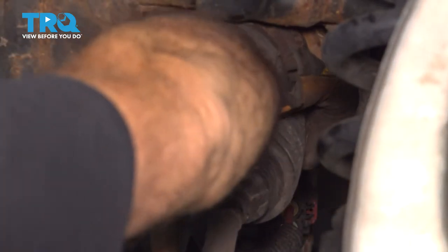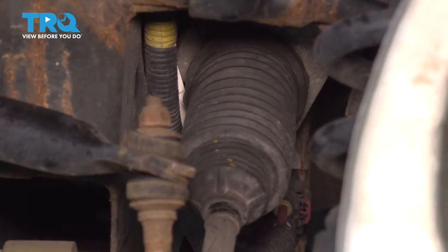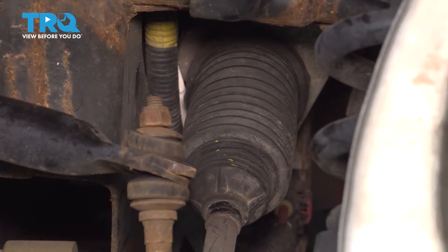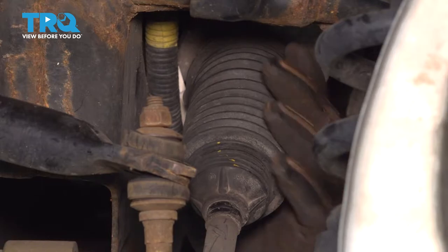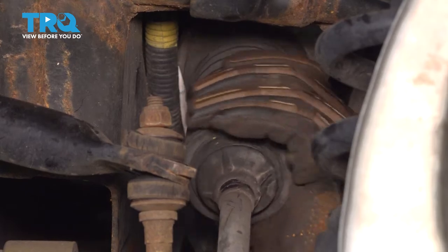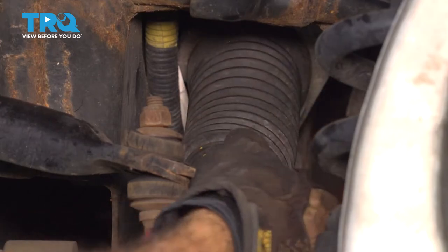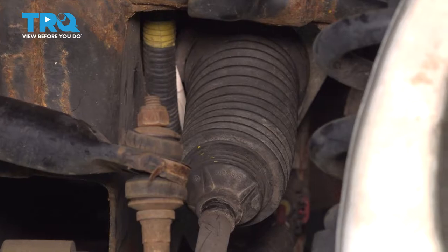Now let's go ahead and reach in, grab that boot, and try to work that off of our steering rack. If you can't pull it off, we're just going to get underneath and use a pry tool and tap this off. Once that's off, go ahead and work that down the unit here. If it still doesn't want to come off, we're just going to simply cut the end of the boot and slide that off.